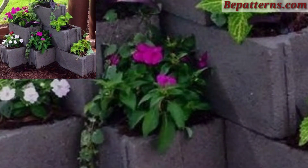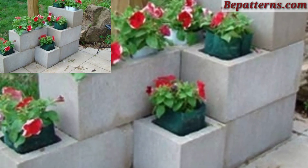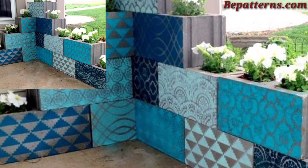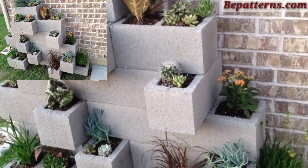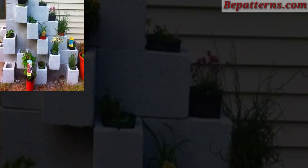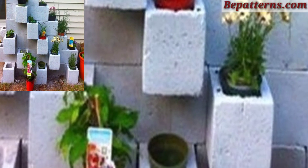Different people have different choices, so please share this video with your friends and family who want cinder block planter decoration design ideas. Any plant that fits the block openings works. Seal the paint with a clear, weather-resistant top coat. Please like my video, subscribe to my channel, and don't forget to press the bell icon for new latest updates. Stay connected — see you soon, Allah bless you, take care.